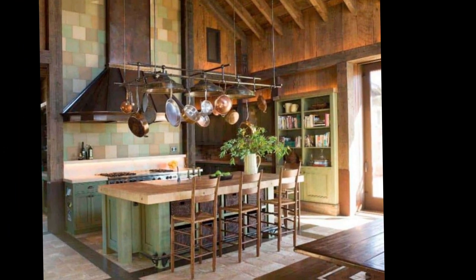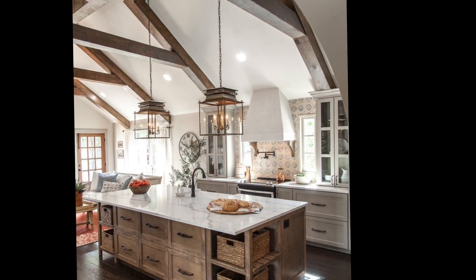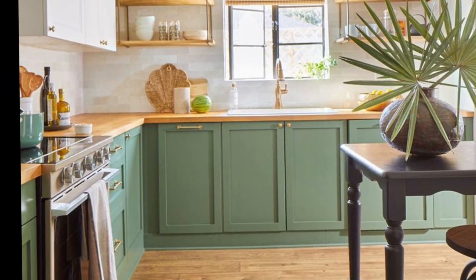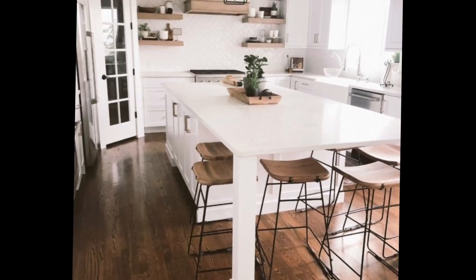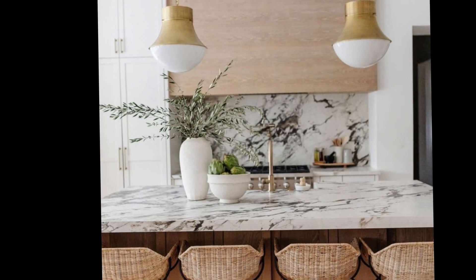Sometimes decluttering your kitchen is good. You can also add a few luxury touches to elevate the look of your kitchen, including things like marble countertops, nice hardware, or statement fixtures.